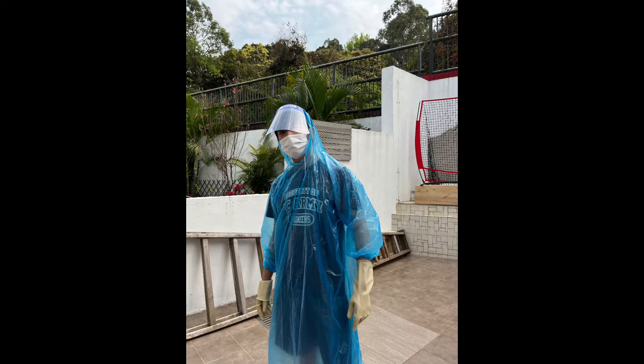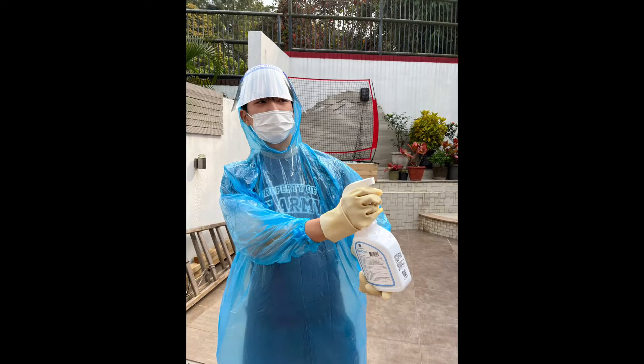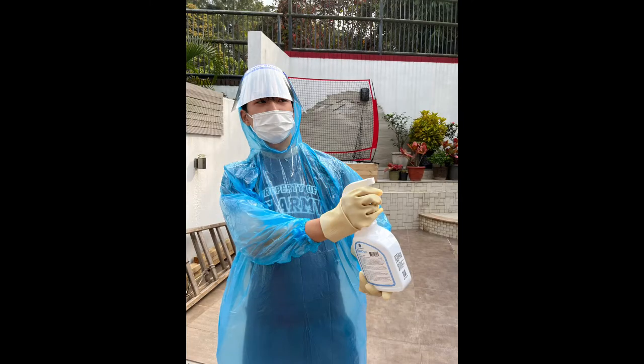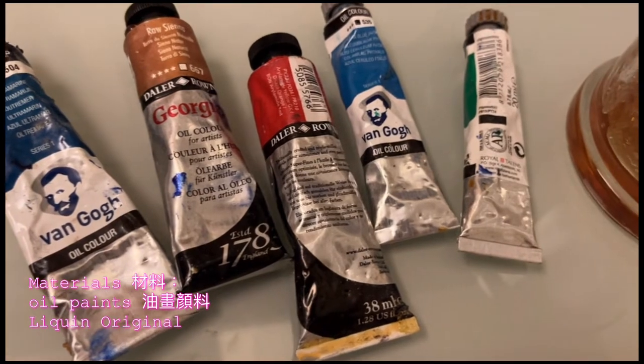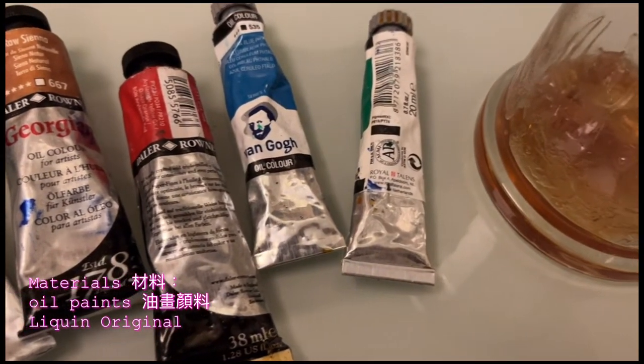Before I start, I try to take different reference pictures and finally choose one to work from. The medium we are using today is oil paint. We also use Liquin Original as a medium — this is a fast-drying medium.